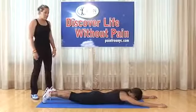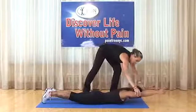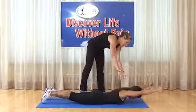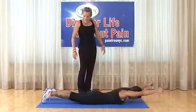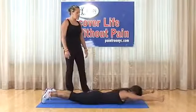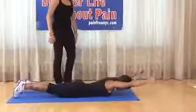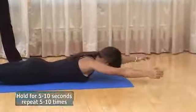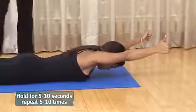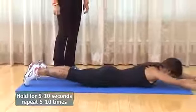Half superman: arms a little further outside the head, thumbs up. Elevate the head and upper torso — hold for five to ten seconds, really squeezing the muscles between the shoulder blades and the paraspinals. Do 10 repetitions. Relax between each one. Thumbs stay nice and high.